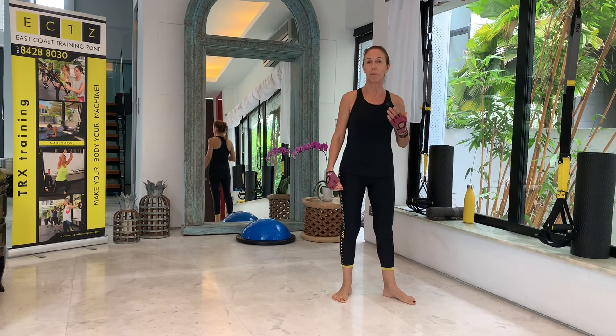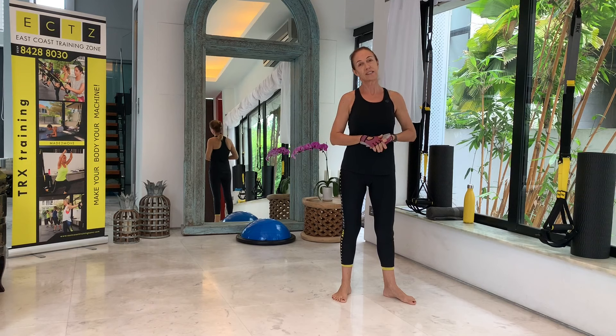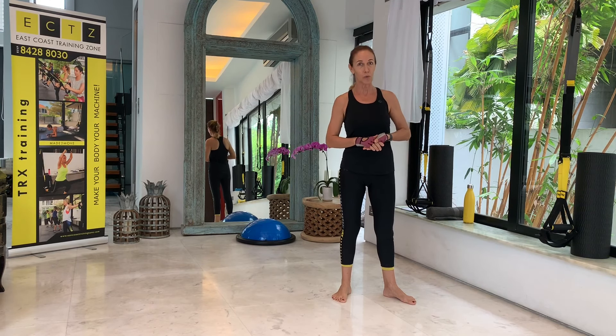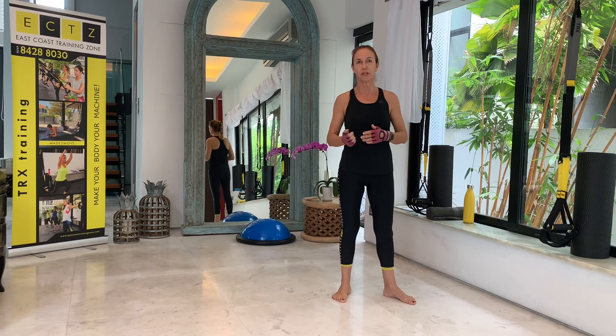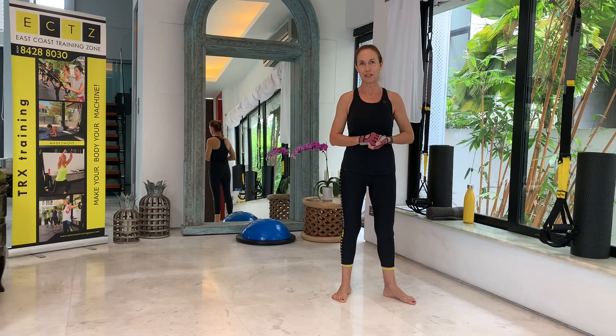Hello everyone, my name is Carla. This is East Coast Training Zone. Welcome back if you have been here before, and welcome if it is your first time. You need a mat, a towel, and a water bottle as well.